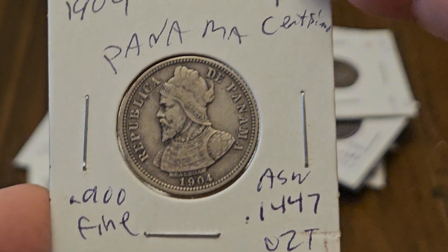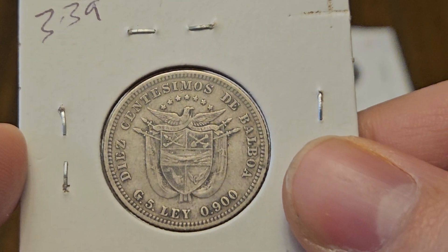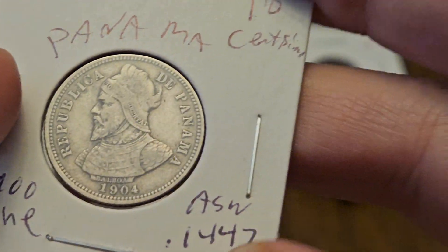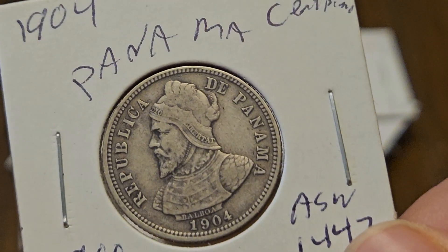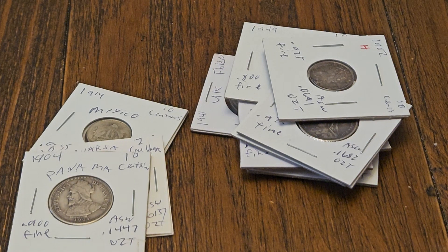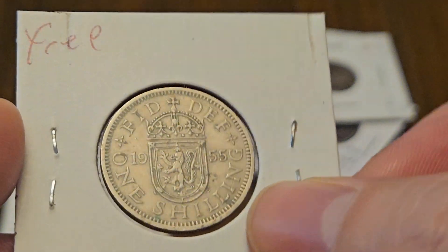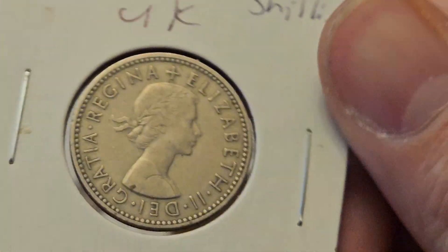We got a 10 centesimo — these are the Diaz centesimos, made in the United States in Philadelphia for Panama. This one's in decent shape, you got most of your letters. Not a bad coin, especially for $0.39 at $3 an ounce. This shilling came with the lot — I put it down as free because it's copper-nickel crap. Pretty cool design, too bad they didn't make it in silver. These are cool in proof if you've ever seen one.